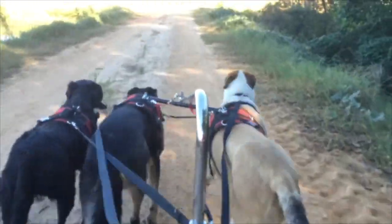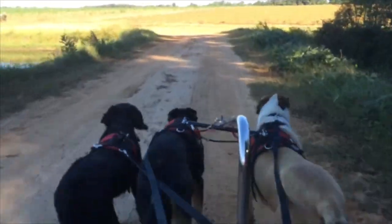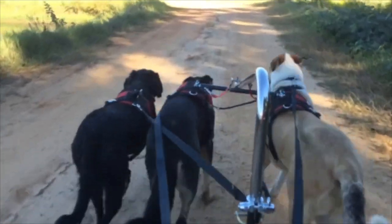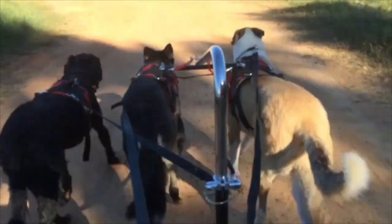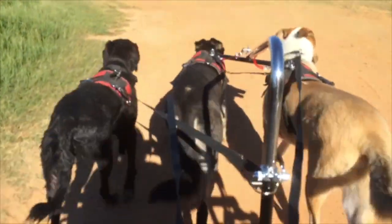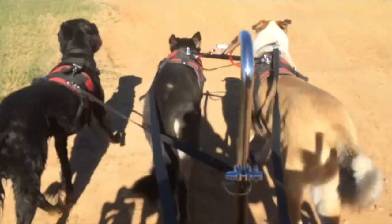Shaggy the Labradoodle keeps a tight tug line. He's a good dog. Good dog.